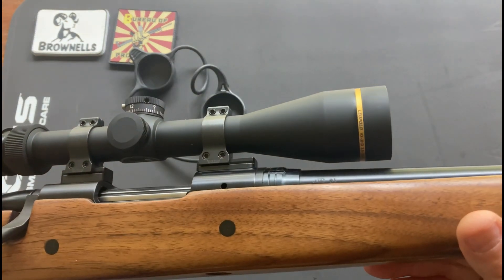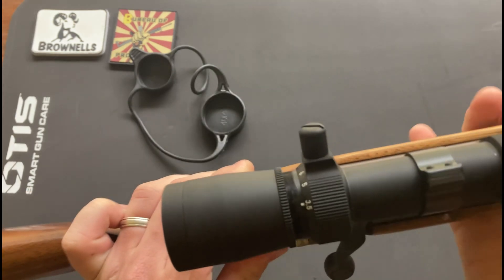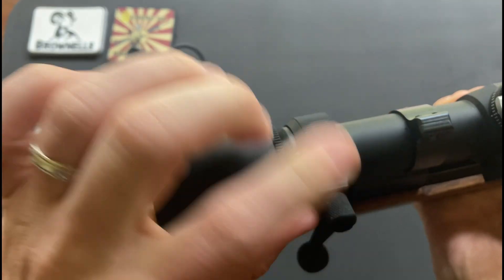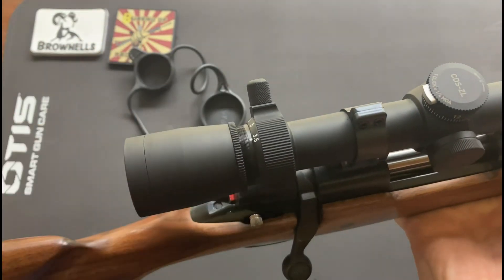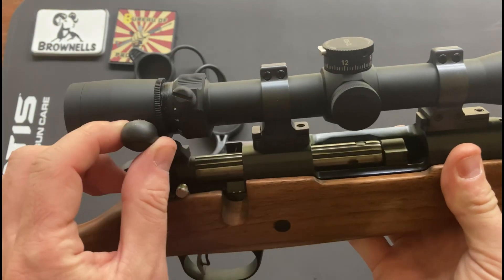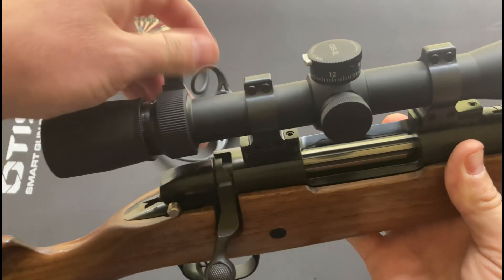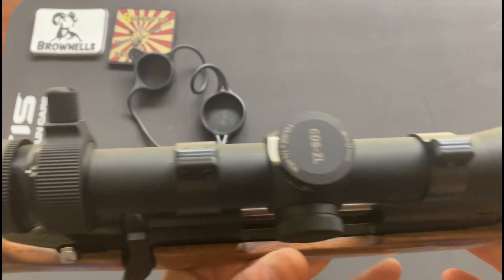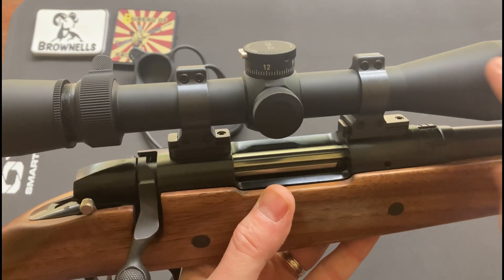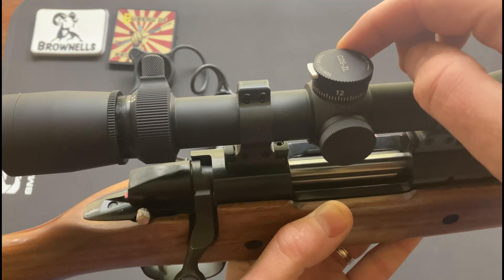The scope has your classic gold band on it and a throw lever — you can see it right here — going from three and a half all the way up to 10. It's like a quarter-turn throw, so when it's all the way up on 10 it doesn't hinder or affect the bolt at all. The CDS is interesting — you can send them load data from whatever rifle you've got this on.